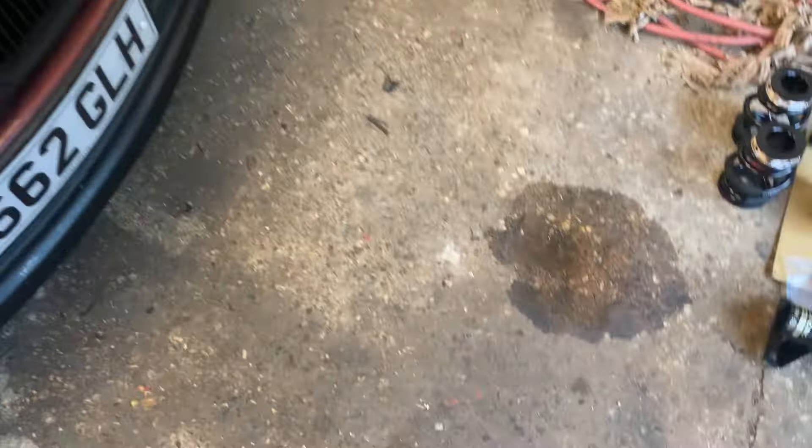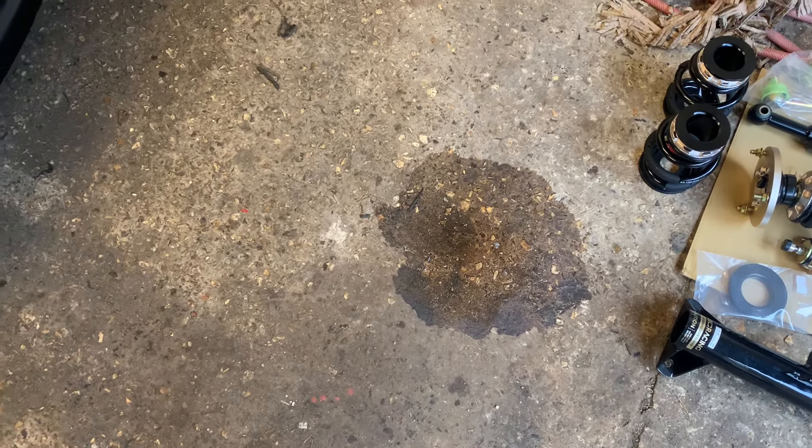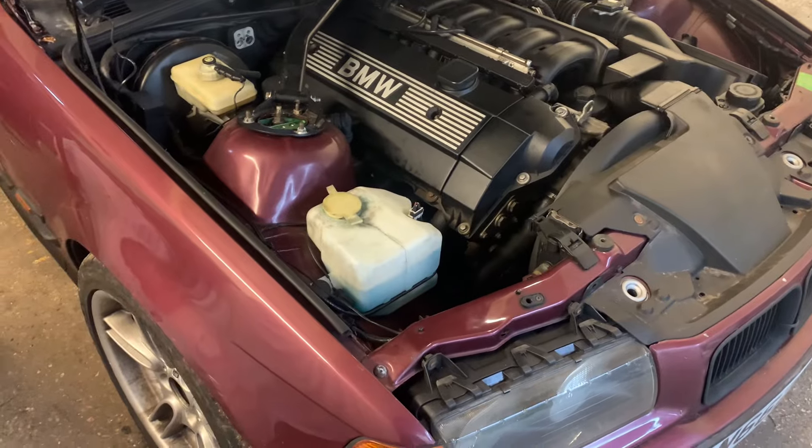I've just moved it back and it's given me a little present - we've got some power steering fluid leaking, so we'll have to have a look into that as well. I won't mess about, I'll get it jacked up and we'll get stuck straight into it.